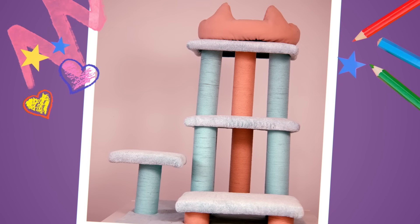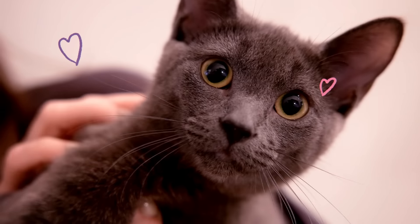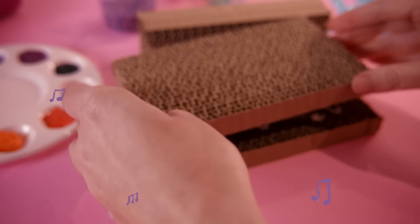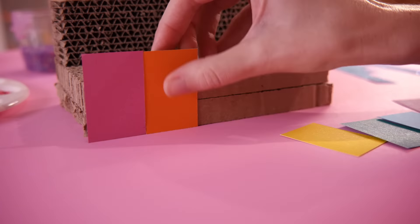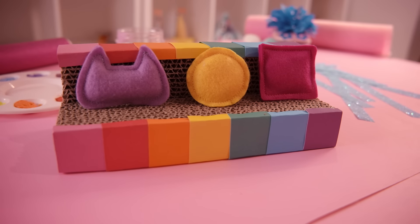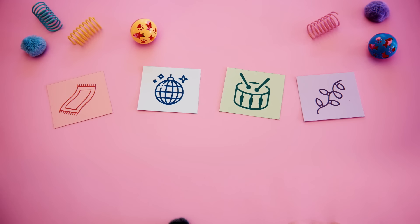It's time to start decorating each platform, which will be designed based off the rooms in the dollhouse. Marshmallow, which room should the lowest platform be inspired by — music room, kitchen, or bathroom? Marshmallow picks music room! What if we gave Marshmallow a place to rest, like the Xyla sofa? Let's use pieces of scratchboard to make the couch, then decorate with colorful strips of paper and all the colors of the rainbow. What else should we add to the music room platform? Marshmallow can pick — rug, disco ball, drums, or fairy lights. Marshmallow picked two... oh well, let's just do them all!